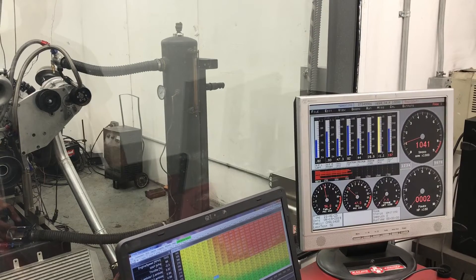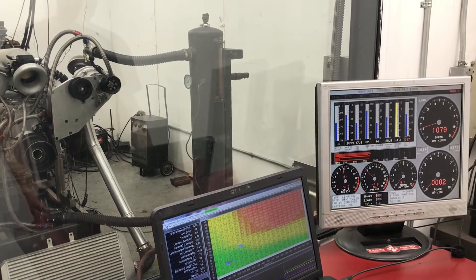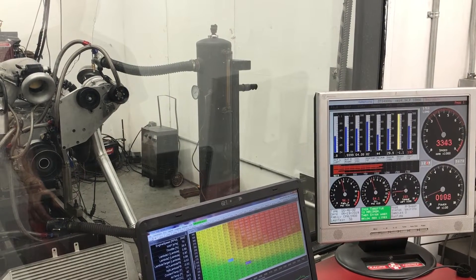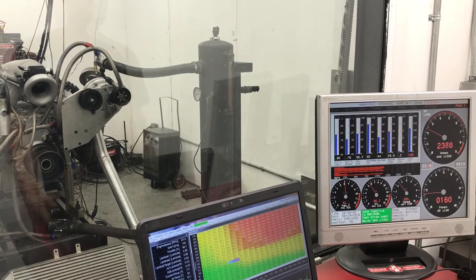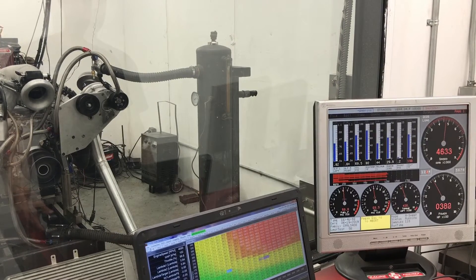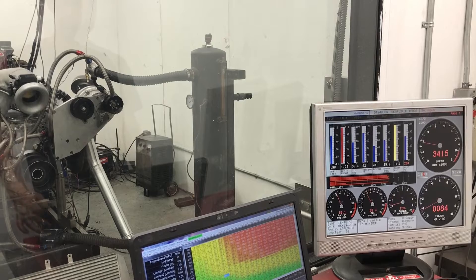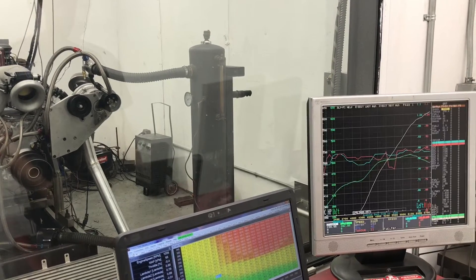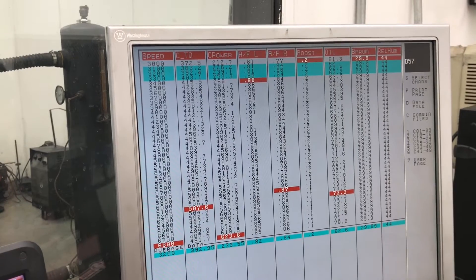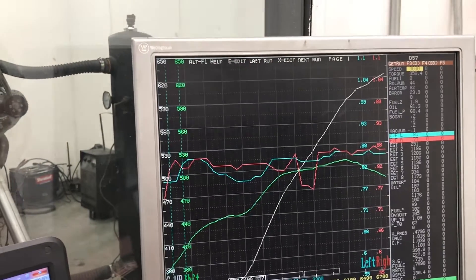Alright, that thing idles at 1000 RPM at 65 kPa, so it's got a pretty good street manner. We're going to rev it to 6800 RPM. We've got 507 foot-pounds of torque at 6,100 RPM and 623 horsepower at 6,800 RPM.